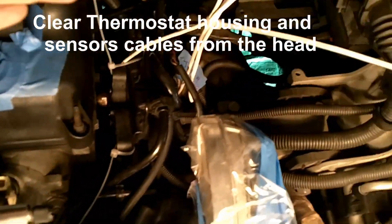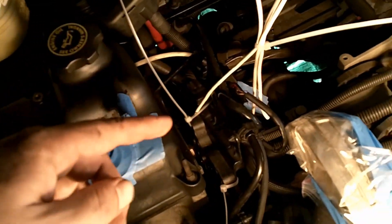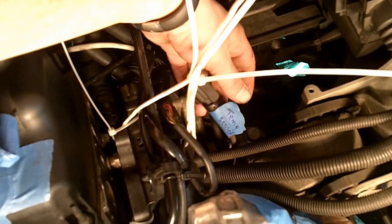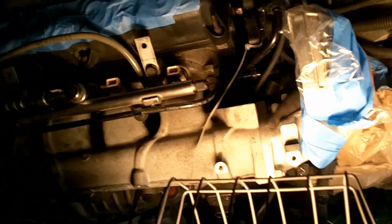Just to recap: I connected the assembly and the support of the thermostat with a tie to keep them together, pulling it away from the head. There you can see the temperature sensor and its connector very clearly now. Everything on this side is clear of the head. Thermostat — done.